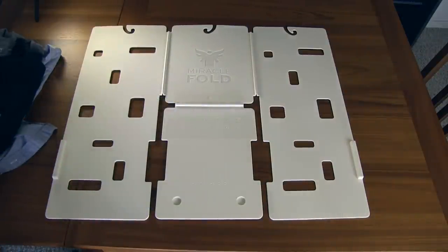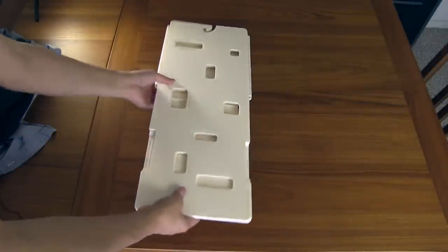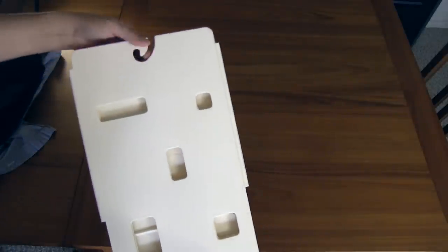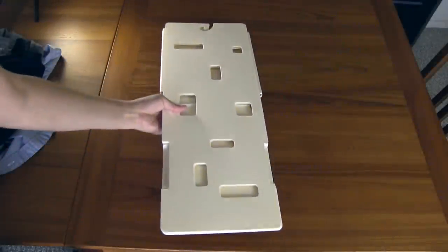I found that it makes the folding of shirts just a lot easier and makes you able to organize shirts in your drawers much better. The other thing is for storage, it folds up like this and then you would just store it in your closet or something like that. It also comes with a little hook hanger thing that you can hang it on a wall if you want to. So it folds up pretty nicely.